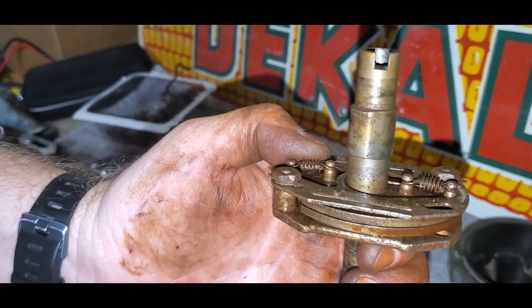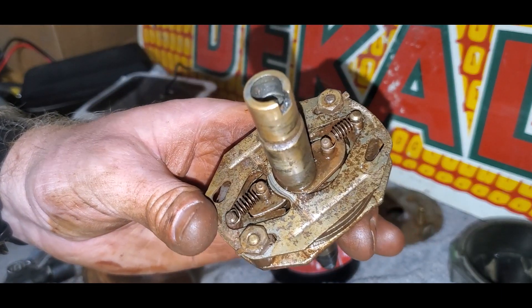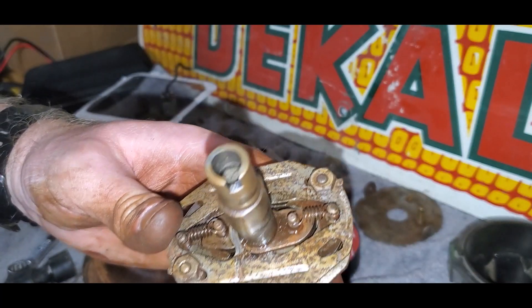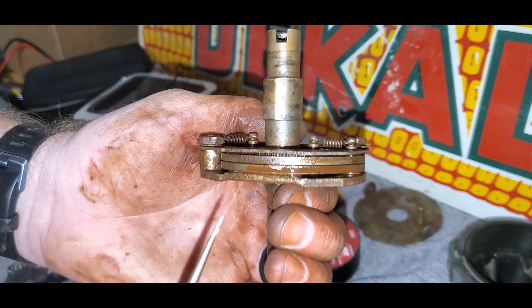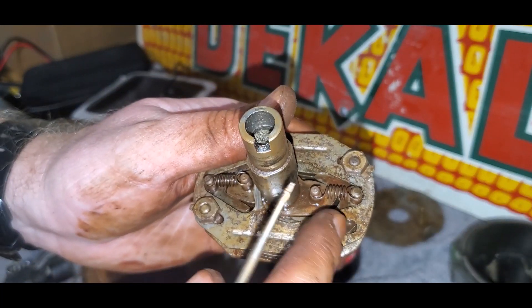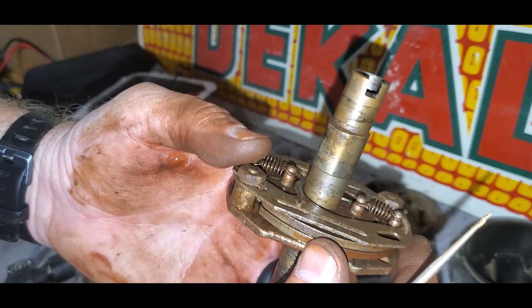I've got this advance mechanism all put back together and cleaned it up pretty good. There was a lot of surface rust and scale on it, but now everything is smooth. It's pretty pitted, you can still see, but I think it'll work just fine.